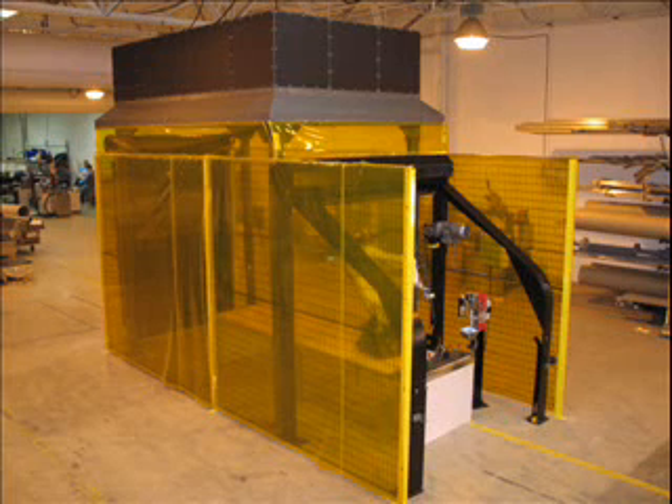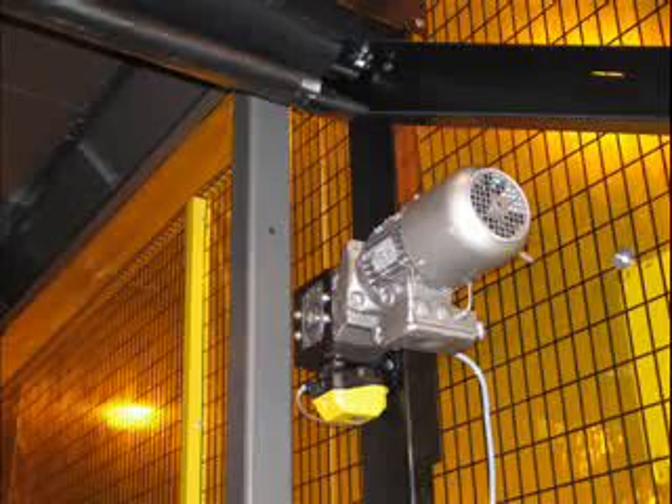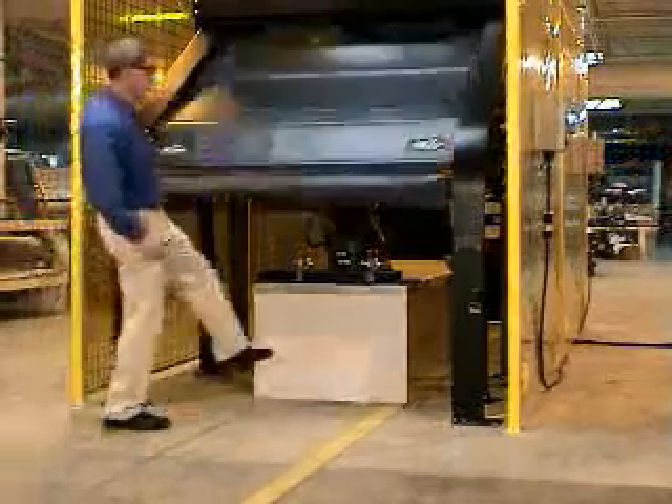Vertical supports and steel guides are an integral part of the Roll Top design. Our adjustable limit switch provides 3 position curtain stopping. Reversing photo eyes can also be added for additional safety.